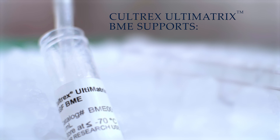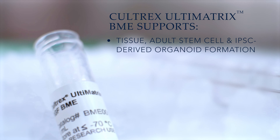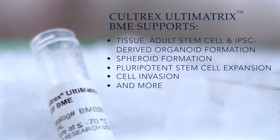CULTREX Ultimatrix BME has been extensively tested and shown to support tissue, adult stem cell, and iPSC-derived organoid formation, spheroid formation, pluripotent stem cell expansion, cell invasion, and more.